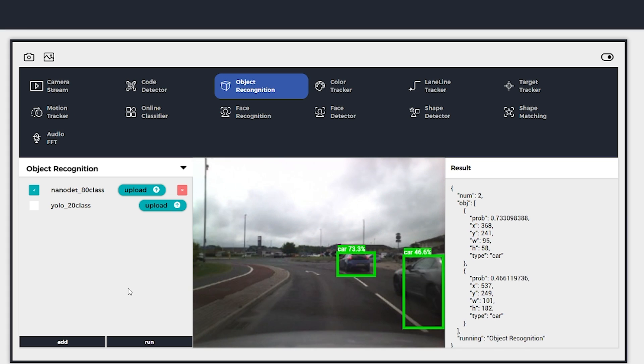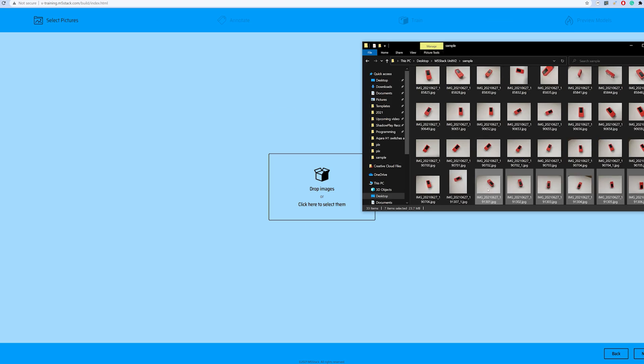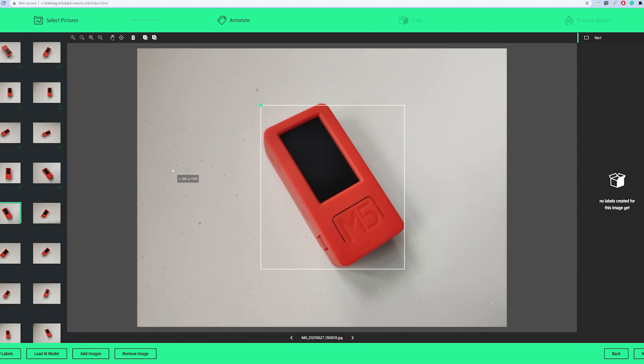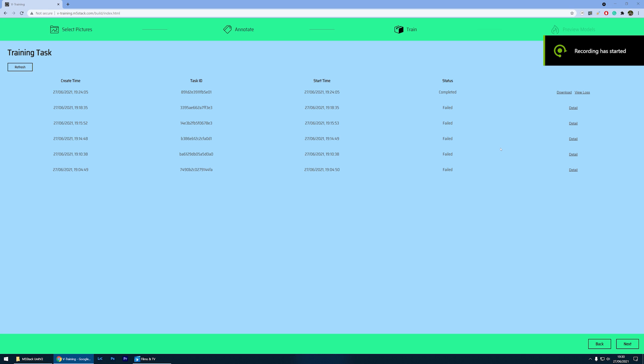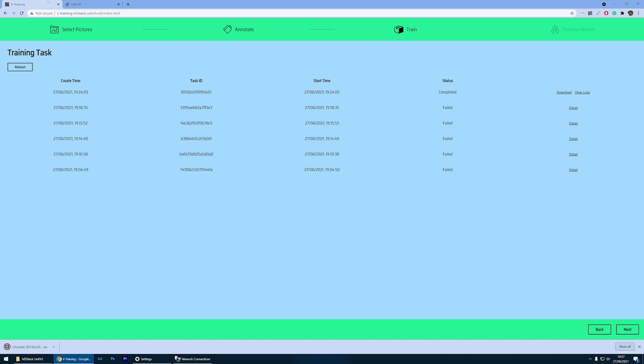Now that you have an idea of how this thing works, let's try to teach it something new. In order to train it with a custom recognition model, you have to put in some elbow grease — you need to submit a minimum of 30 pictures of the object you're going to train. My advice is to use a similar resolution to the images the camera will be recognizing, so your detection can be much more accurate. After tagging and annotating all the pictures and selecting the objects — in this case the M5Stick C+ — after about 10 minutes I had a ready model to upload to the device.